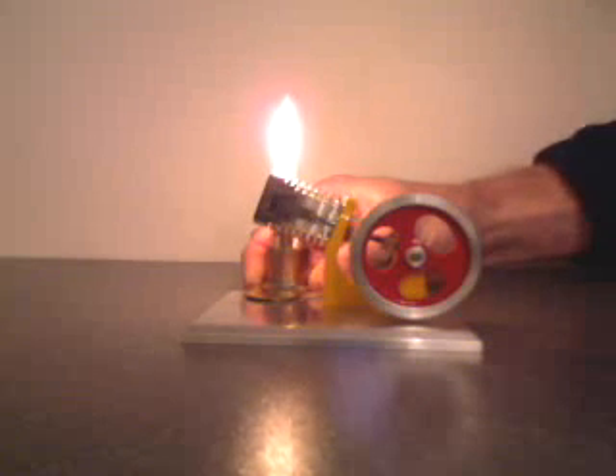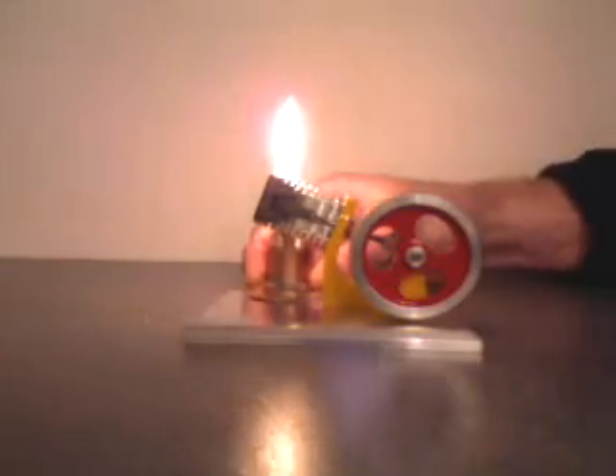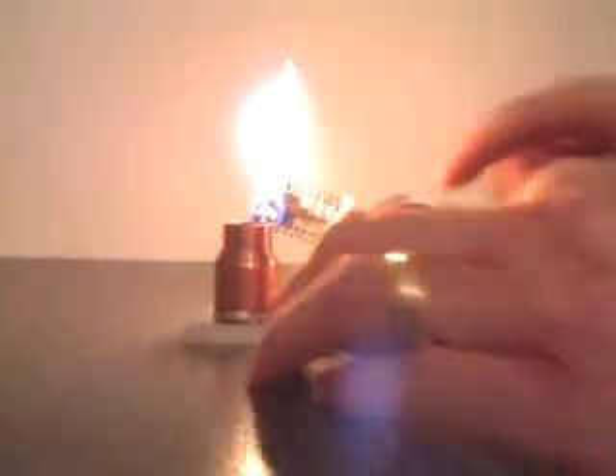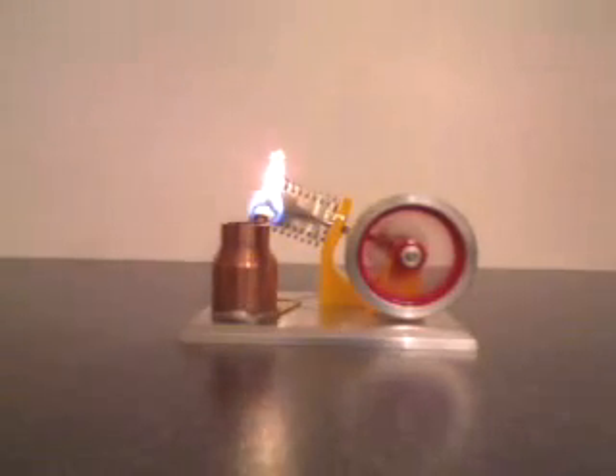The heating of the cylinder is almost complete. I don't see any condensation on it anymore. It's starting to feel warm. Place the burner near the port. Give it a flip. And there it goes.